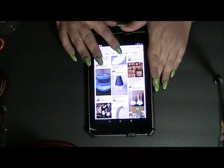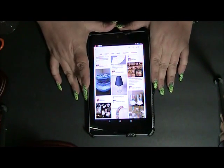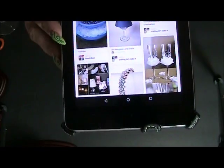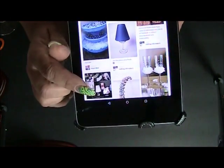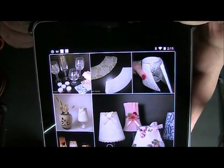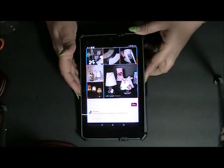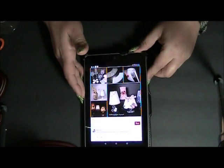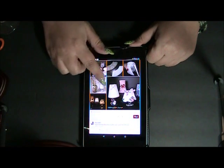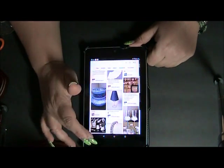Hi guys, today I'm here to show you that we're going to try and recreate one of the Pinterest pins. I'm very interested in recreating these little wine glass lampshades. I actually pinned it on my board — it's on 'so crafty one' if you want to go into my crafting. This is for a bridal shower, so this is one of the designs I'm looking forward to making for you today.